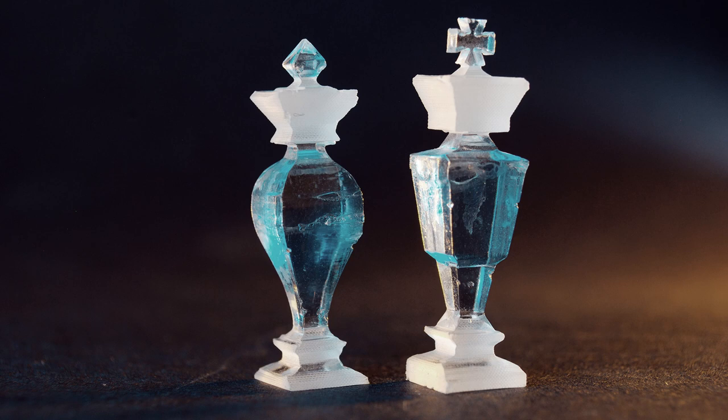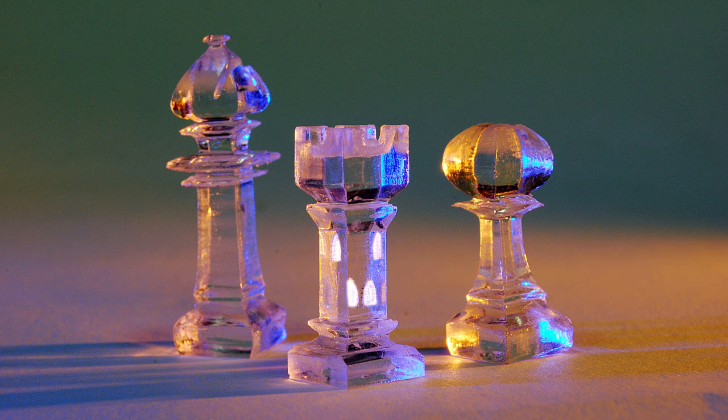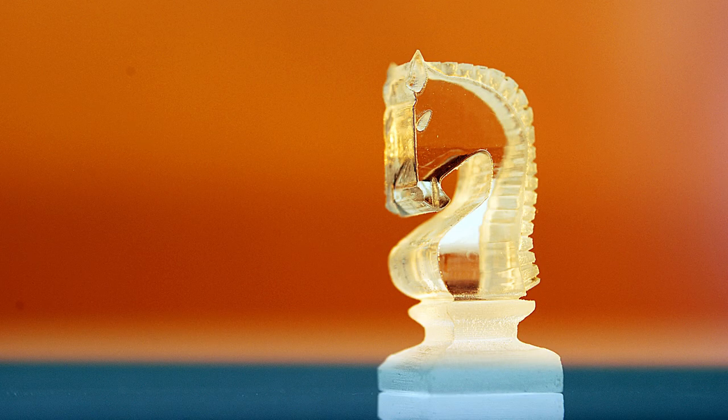Here's a cool thing you can do: you can use the laser cutter's etching feature to give the pieces a frosted look. For example, you can etch windows on the rook to make it look more like a castle, or you can etch eyes, nostrils, ears, and a mane onto the knight.